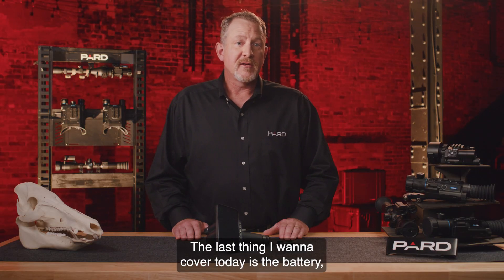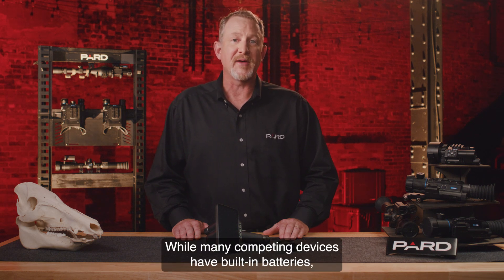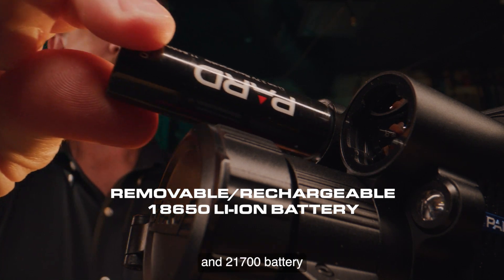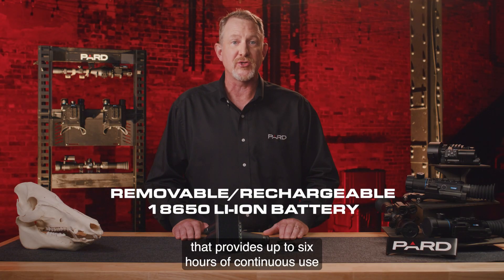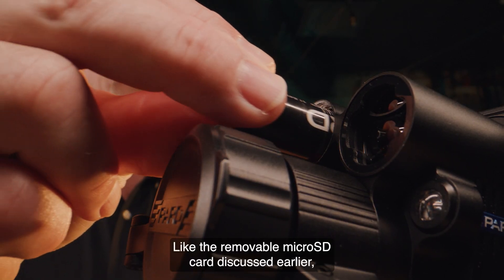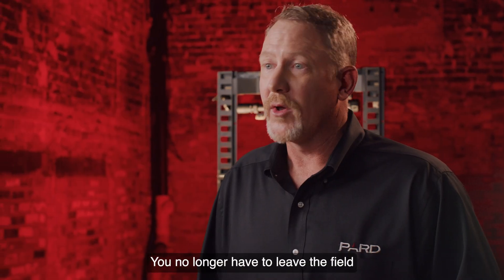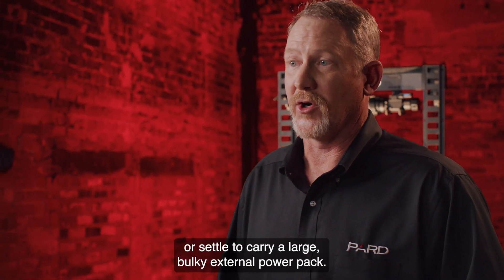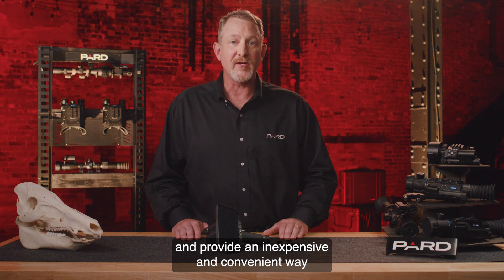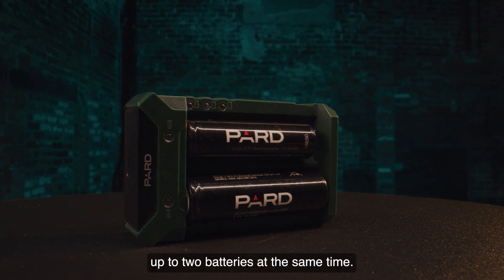The last things to cover are the battery, environmental ratings, and weight. PARD has integrated a removable rechargeable lithium-ion 18650 and 21700 battery that provides up to 6 hours of continuous use and can operate in temperatures between minus 4 and 122 degrees Fahrenheit. When your battery goes dead, simply remove it and insert a new one — no need to leave the field to recharge or carry a large external power pack. 18650 and 21700 batteries are commercially available and inexpensive. PARD also offers an external battery charger that charges up to two batteries at the same time.